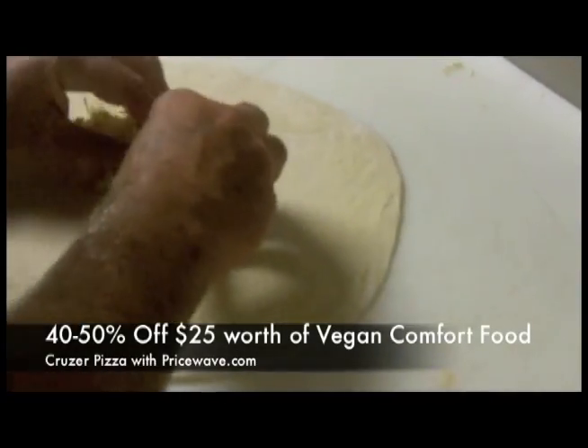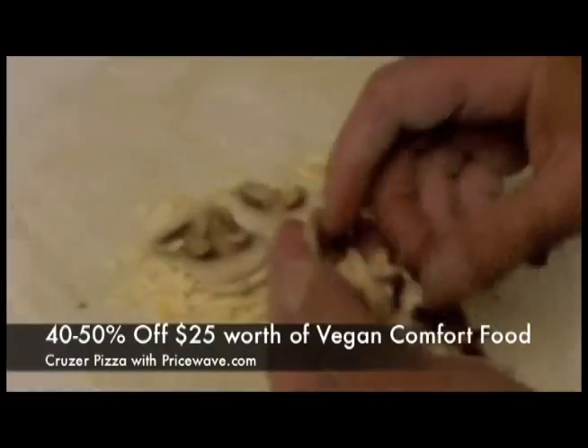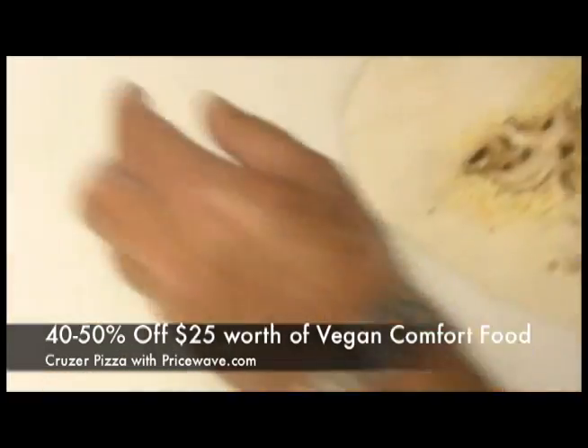Put some cheese on the dough — a little bit of cheese. That's mushroom; that's what the customer asked for. Black olive.